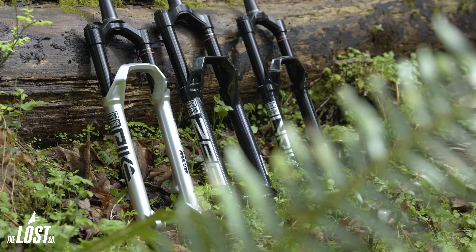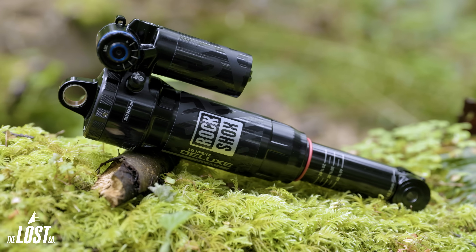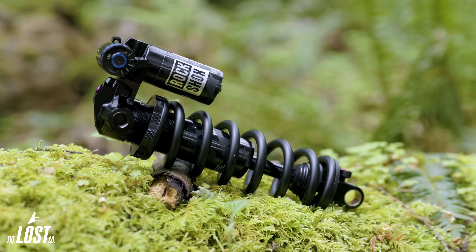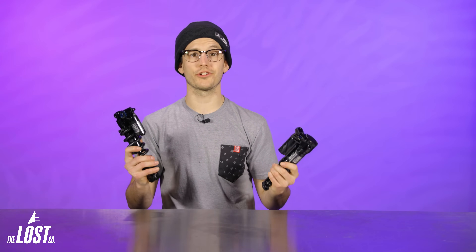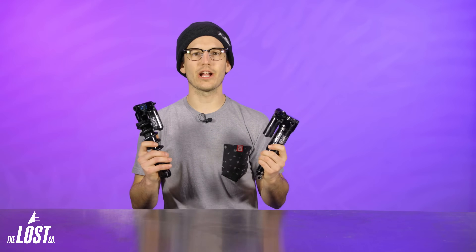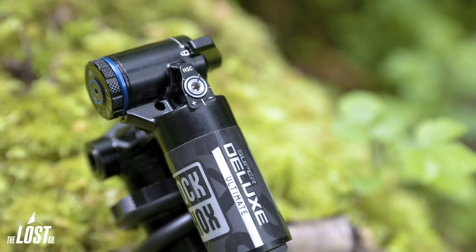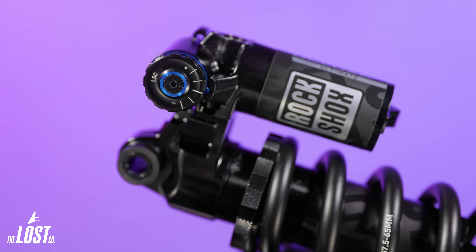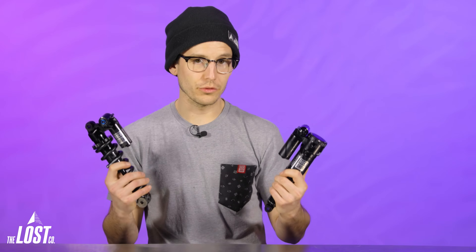RockShox went a little wild this year and released a whole bunch of new tech not only in their forks — the Pike, Lyric, and Zeb — but they also took a lot of that technology and designed it in conjunction with the new RockShox Super Deluxe Ultimate rear shocks. We've still got the air and coil versions and yes, both are now somehow better. The features we're going to talk about are really exciting, and it's these little incremental improvements from year to year that make the really cool tech we get to ride on the trails. Let's get into these new features and see if this is going to be a truly better shock for you.